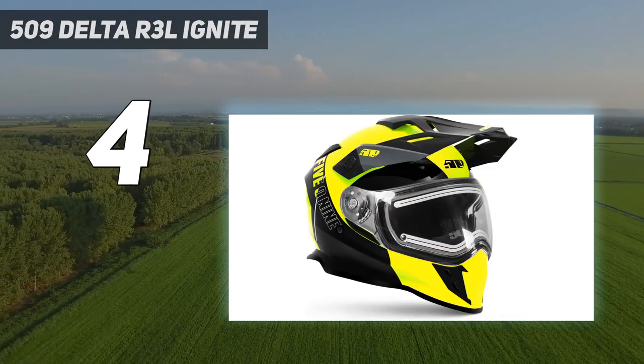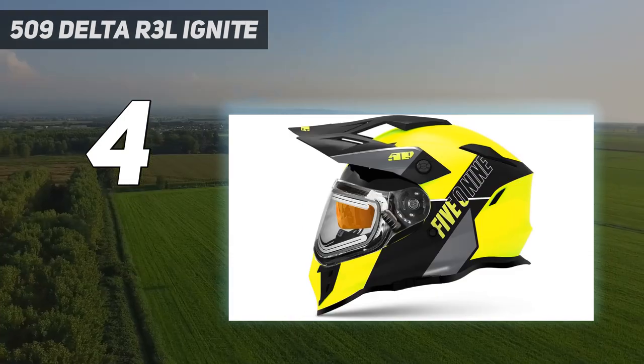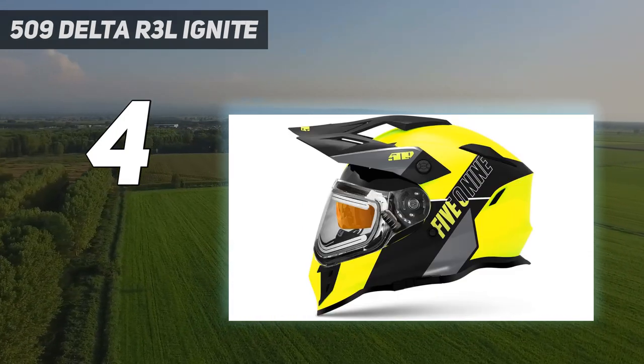All these features, as well as being one of the best-looking lids, makes the 509 one of the best modular snowmobile helmets on the market.